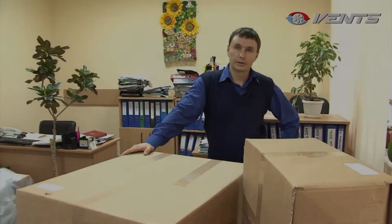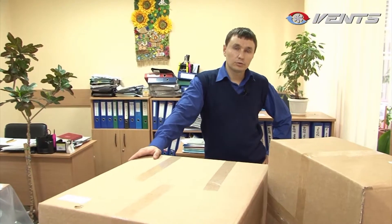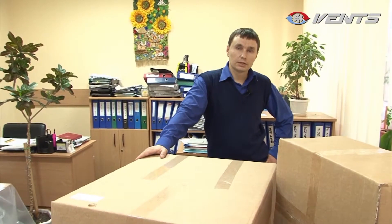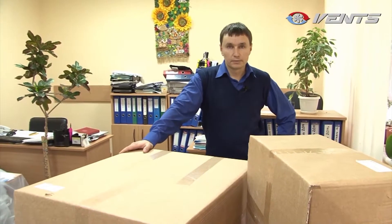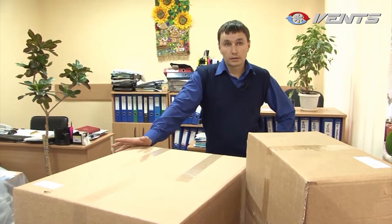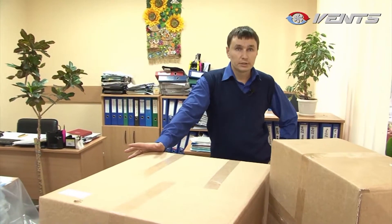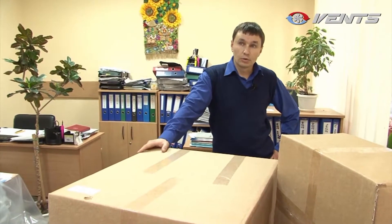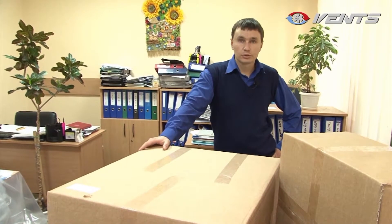This office is about 270 square feet and is shared by five colleagues who often suffer from the lack of clean fresh air. Therefore, this space is badly in need of good ventilation. Normally, this would require laying a system of ducts and some redecoration, but today there is an exciting and extremely efficient alternative: the Micro 150 HRV unit.